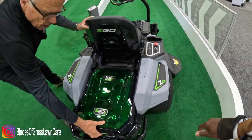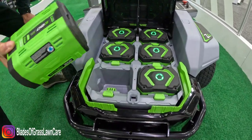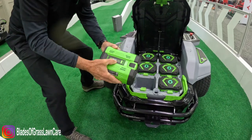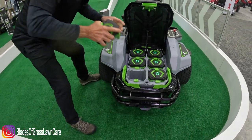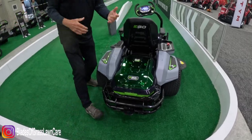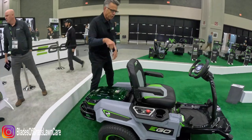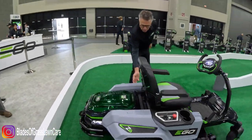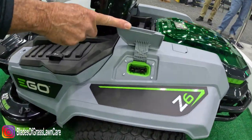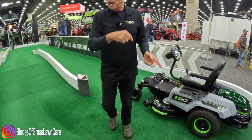Business end of it right here — here's the power plant. It's going to be six batteries, and these are all individual batteries. Every Ego tool is run by the same 56-volt power battery. You can hot swap these batteries if you want to. Let's say you're mowing and you just need a little extra juice — go get a couple of batteries out of the barn. When it comes time to recharge, you plug it into the wall just like a Tesla. It's going to run for two and a half acres worth of cutting and then take two and a half hours to charge.